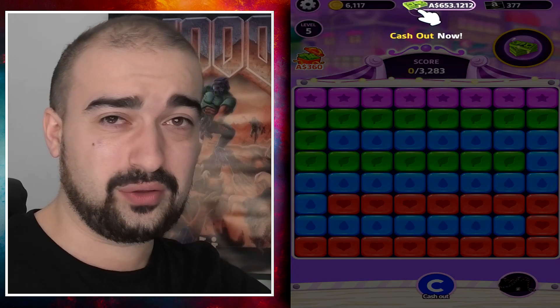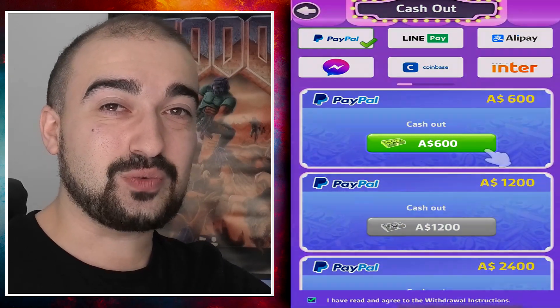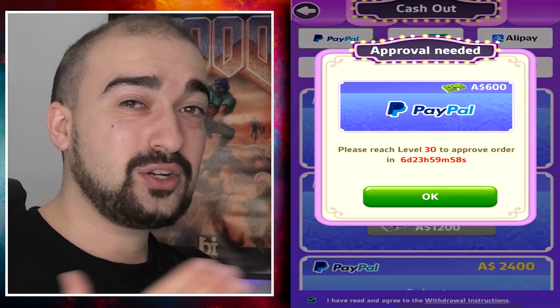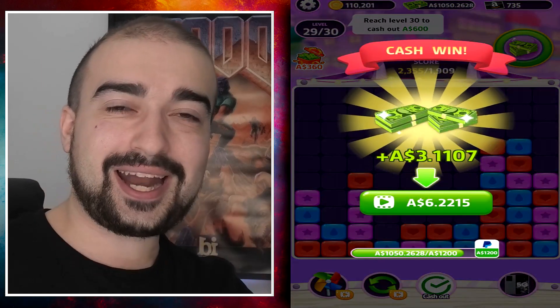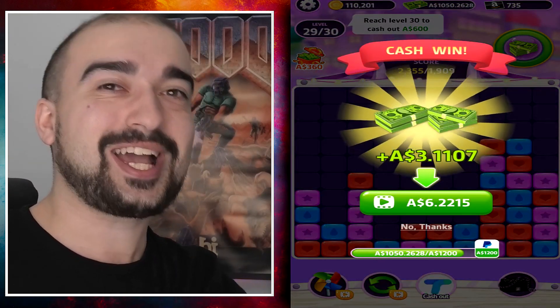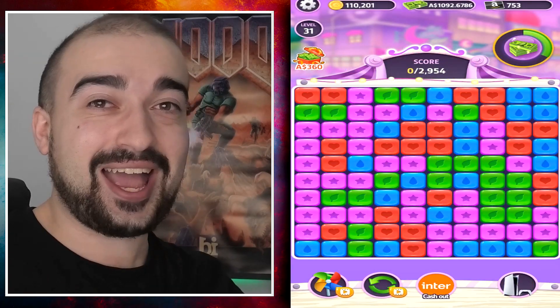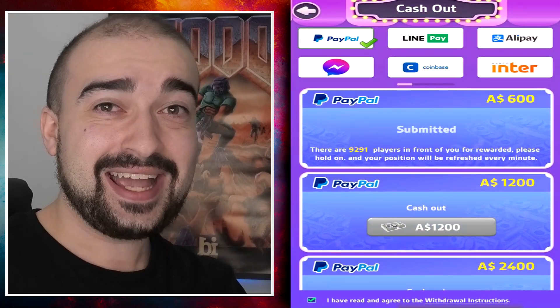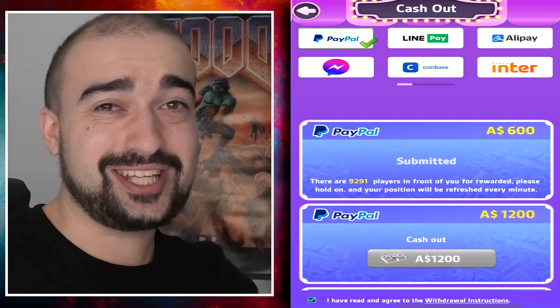But the worst thing about all of this is that they don't even pay. This application, once you get to the end of it, not only does it have the fake item system where apparently you can win real life items, but it actually has a system where once you cash out, it literally puts you in a queue with nearly 10,000 people, and you have to wait for all of them to get paid before you get your money.